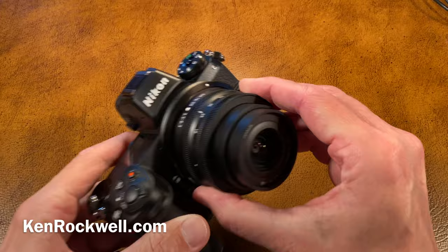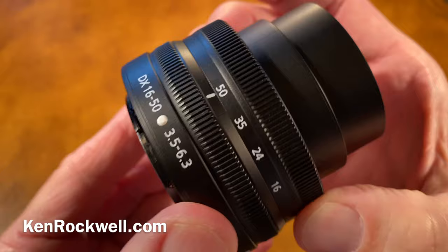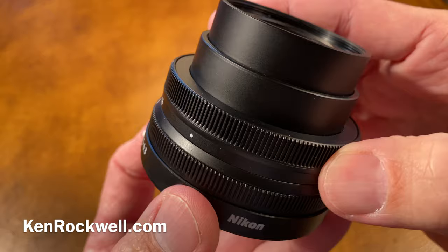The 16-50mm is a tiny little plastic lens. Number one, it collapses like this, and when you want to shoot it, you just rotate that. It's all plastic, made in Thailand. And to be honest, it's a completely weightless lens — it weighs about four and a half ounces.